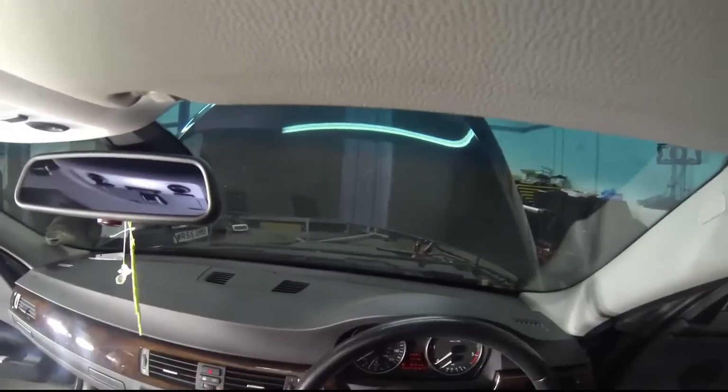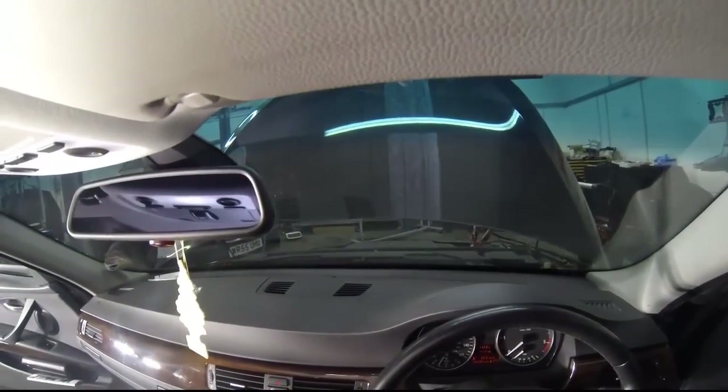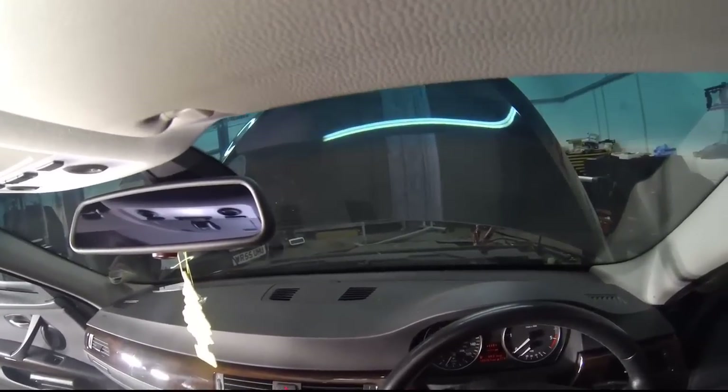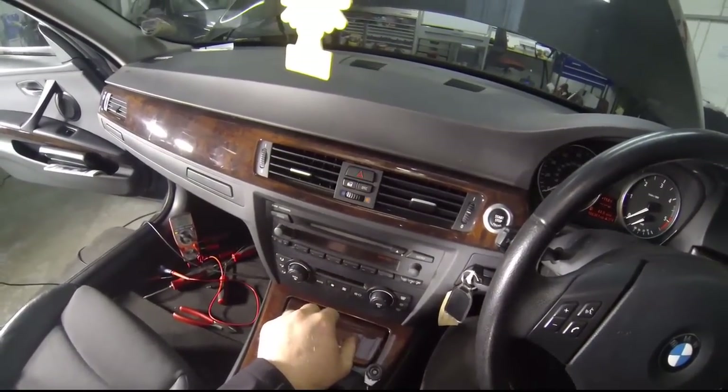Hi guys, it's James from Autosol here. We're having a quick look this morning at an E90 3 Series BMW 2006 model year. The problem that we have is that we have no fan control. If I show you the fan action here — customer's complaint: no fan.